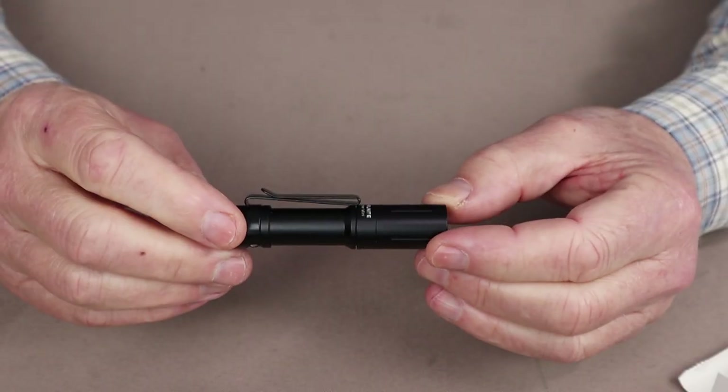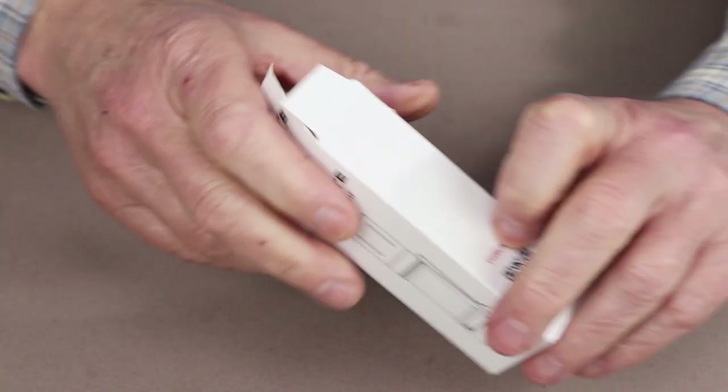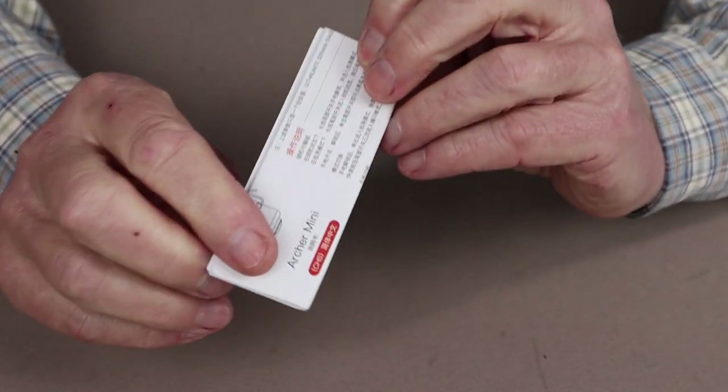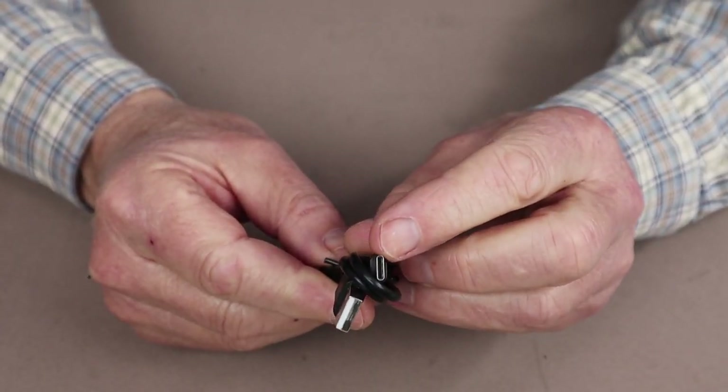Just before we take a closer look at the ThruNight Archer Mini, I thought I'd show you what it came with. This is the box that the light came with, the instruction manual and warranty information, and finally a USB Type-C charging cable.